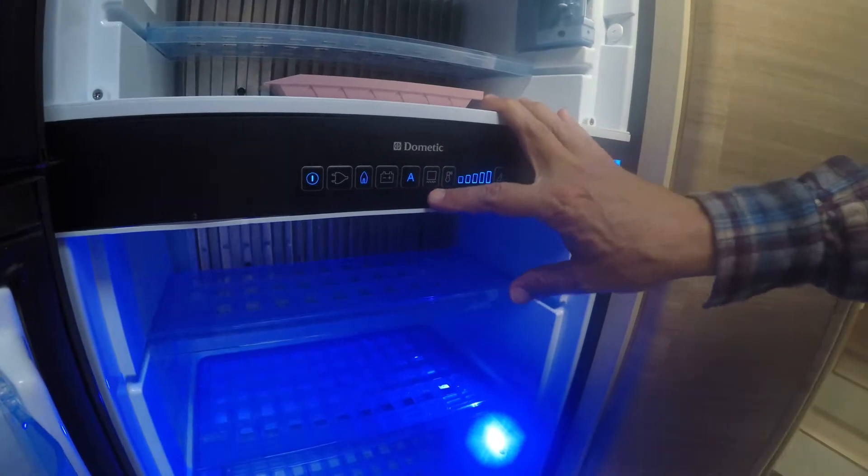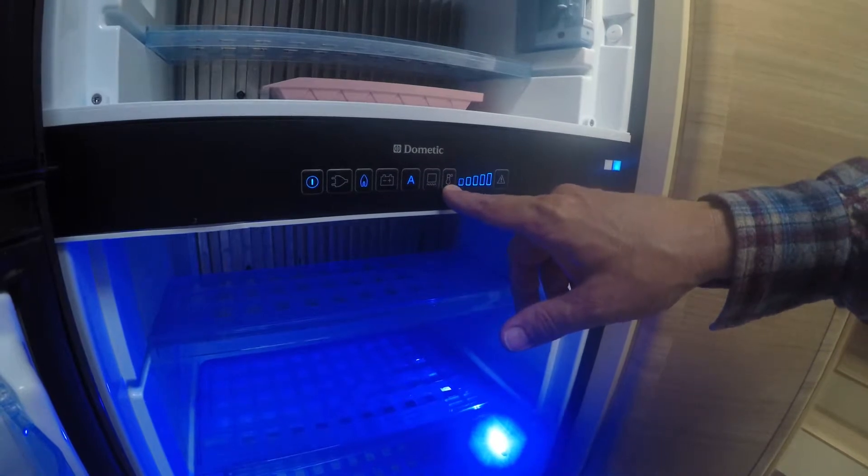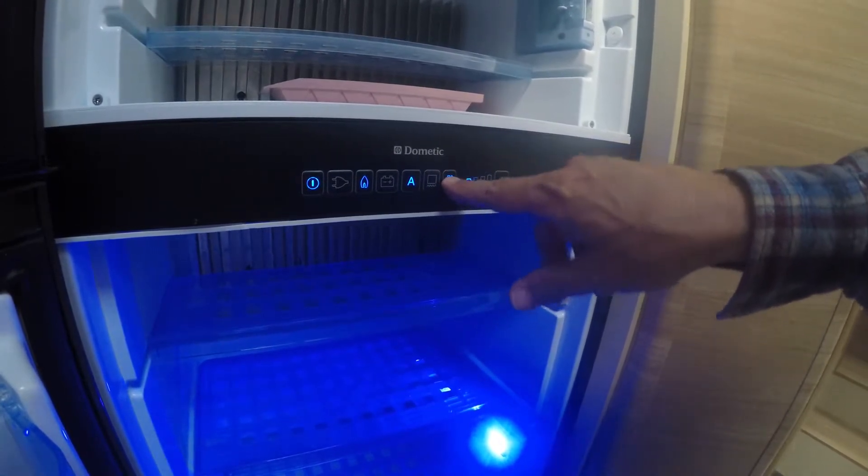The next control on here is the defrost. Then you've got the power — this just adjusts the power of the refrigerator.